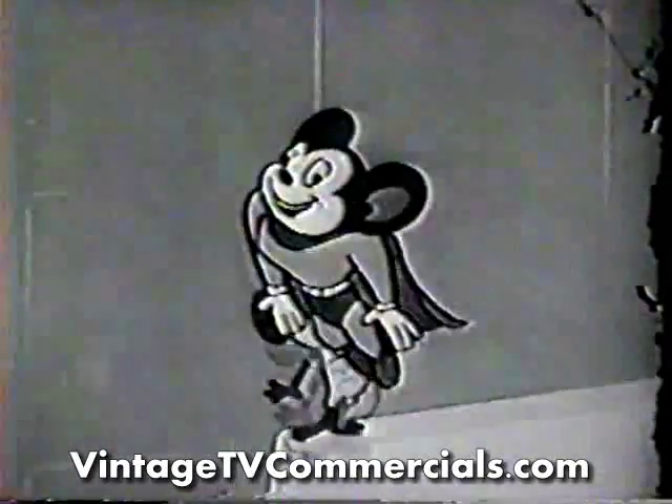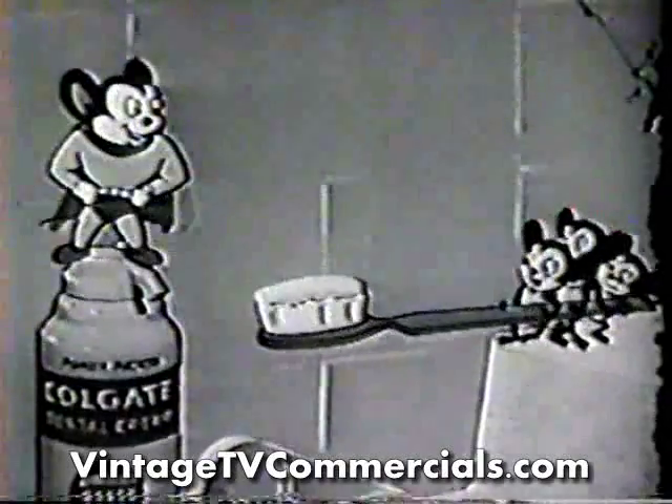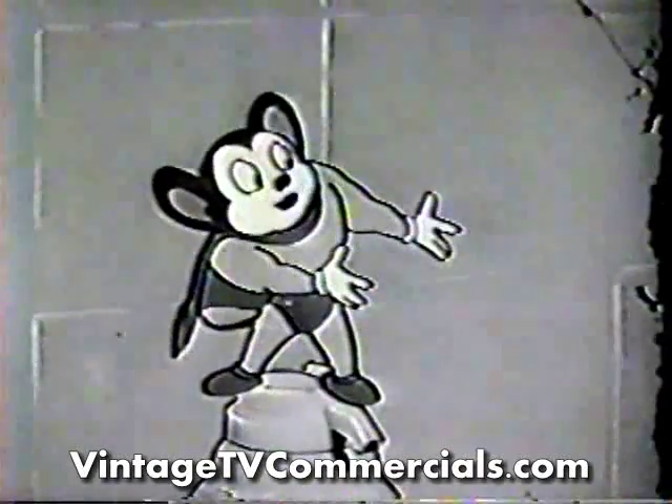You mean like this? With just one little touch of the finger? Sure, that's all it takes. Well, let's show everyone watching how to use Power Packed Colgate.